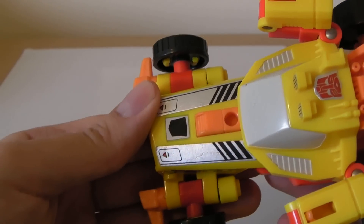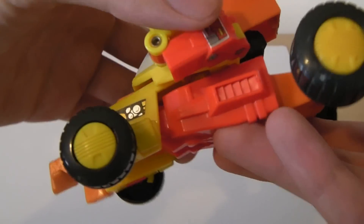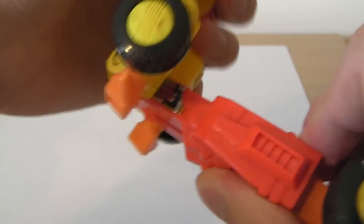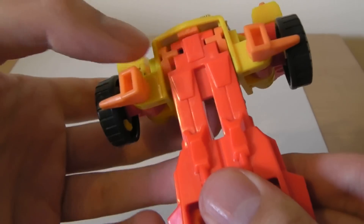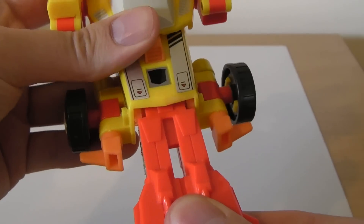We push this whole section forward, just to cover this hole. This whole back part — well, the bottom part — should actually come forward. It's very tight on this figure. They actually clip into place, so as you push it, it pulls in. Very secure.